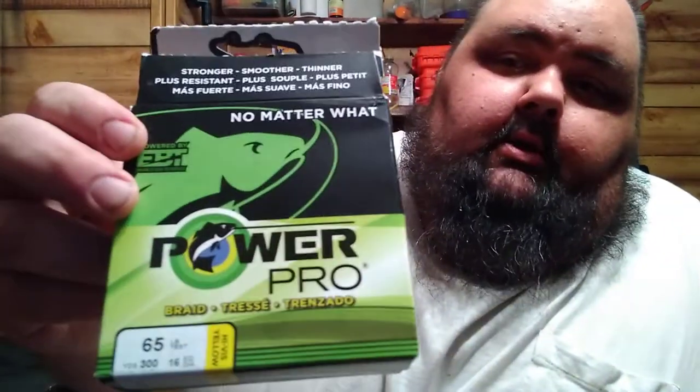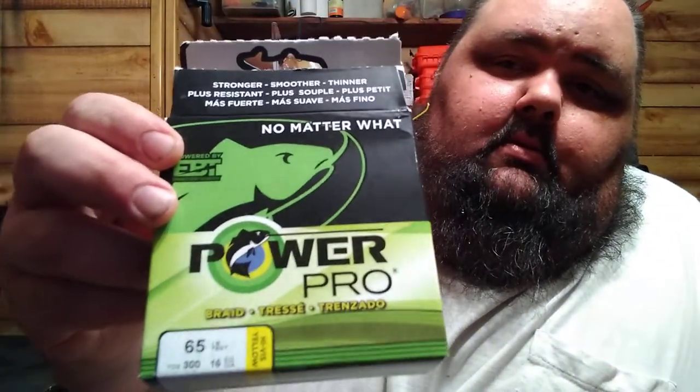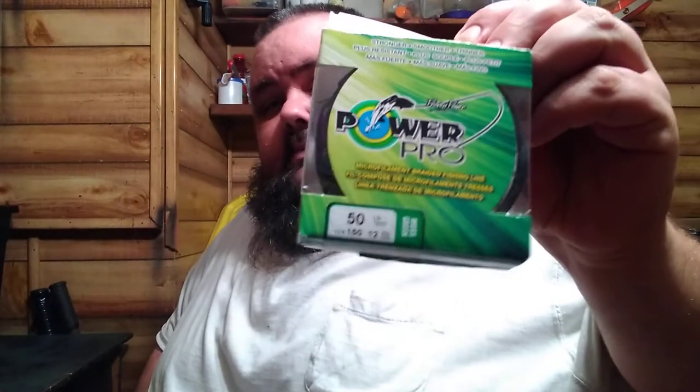I also run a lot of Power Pro. I've got a whole roll, half a roll, and half a roll — those three rolls are 65-pound test, 300 yards, 16-pound diameter. I use that for mainline on my big cat rods. And then I use the 50-pound Power Pro green for when I'm tying carp leaders.